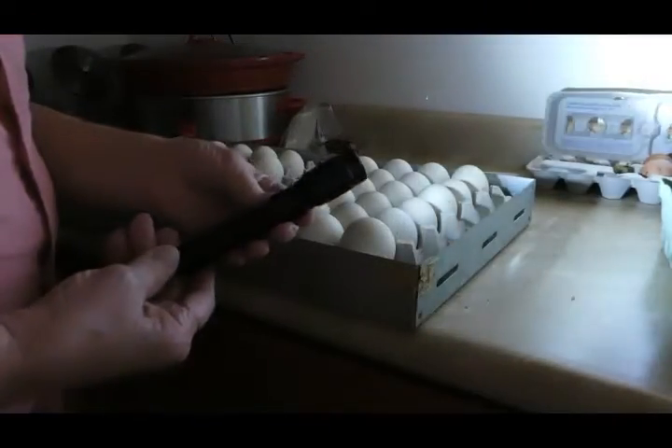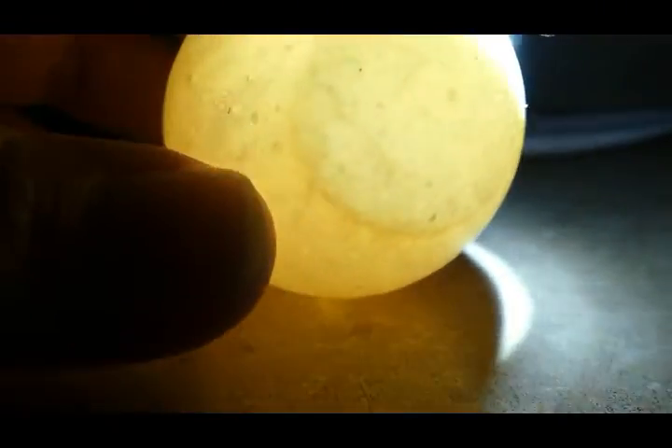I'm going to be using a small but very powerful flashlight to do the candling with. First I'm showing an egg that has not been incubated at all — it's just a fresh duck egg. For reference I'm also showing you a brown chicken egg.